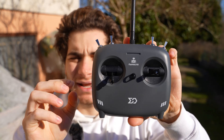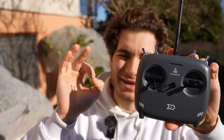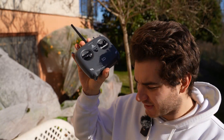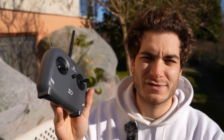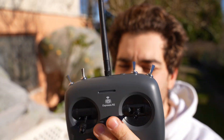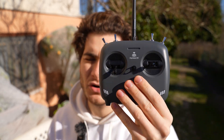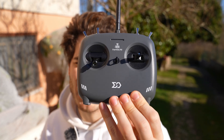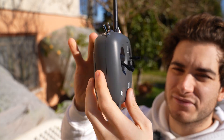Now let's check out the radio. This is an 8-channel 2.4 GHz ExpressLRS radio, which is very important because usually the radios in entry-level kits use protocols that are not widespread, so you throw them out once you're done with the kit. ExpressLRS is super widespread, so you can keep using this radio even after you're done with the drone — whether you lose it or want to fly other stuff.